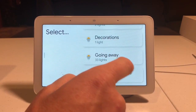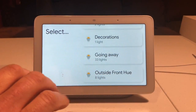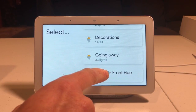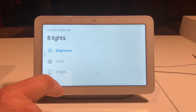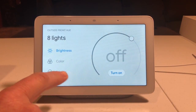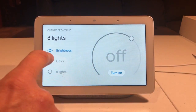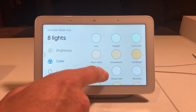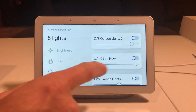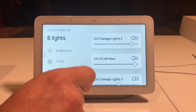From here I can go and select. Now these are set up in groups — you would do that in the Google Home app. I can click on my outside lights. Now these are all Hue lights, so I can change the brightness, turn them all on or off, change the color — all kinds of colors. I can select each light individually and turn it on and off and select how bright it is.